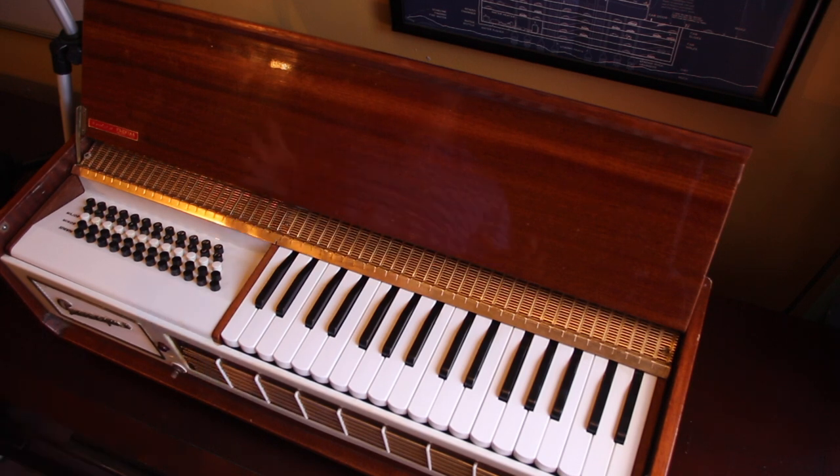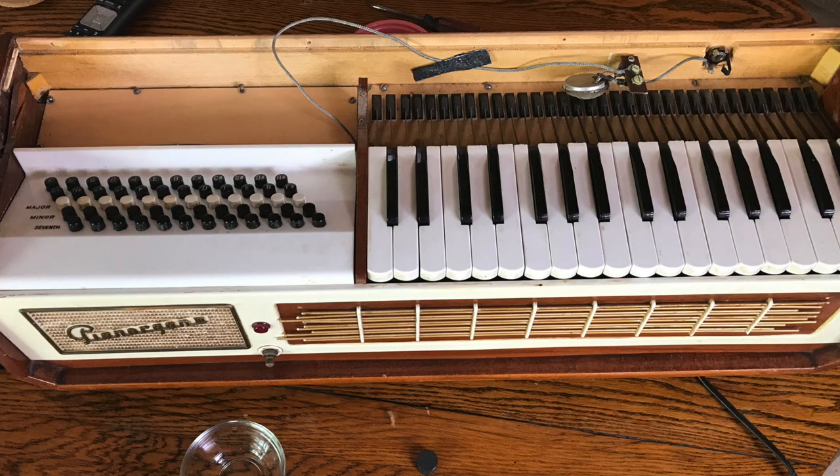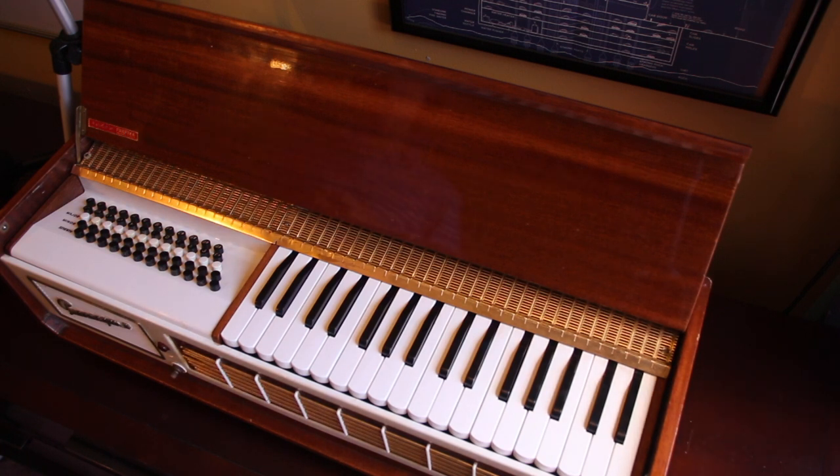It was really looking dirty. All these keys were yellow, this was yellow, this front plate was yellow. Some of the keys weren't working at all — it just was not in good shape. One day I took it upon myself to open it up and clean it up, and I think I did a decent job considering I wasn't really sure going into it. I just kind of had the whole thing apart in the living room.